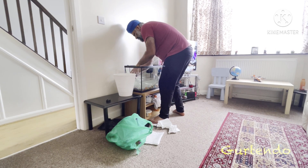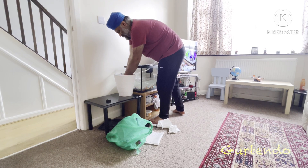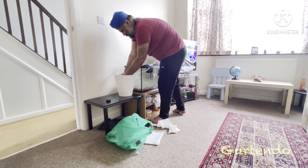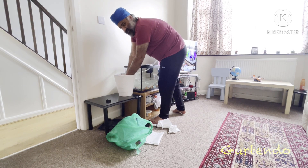Now we're removing the wave maker and washing it with the same fish water. Make sure to get the wire behind it and the clamp, because that's where the most algae and dirt accumulates. The front is not too bad, but the back is where most of the dirt is, and the wire gets slippery — you can feel the dirt there.